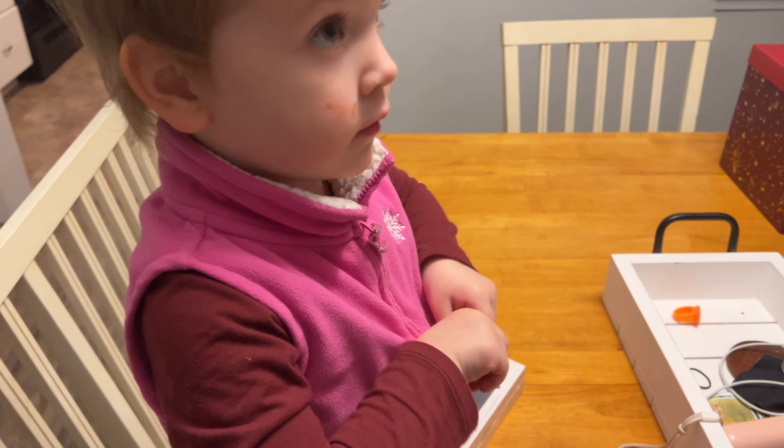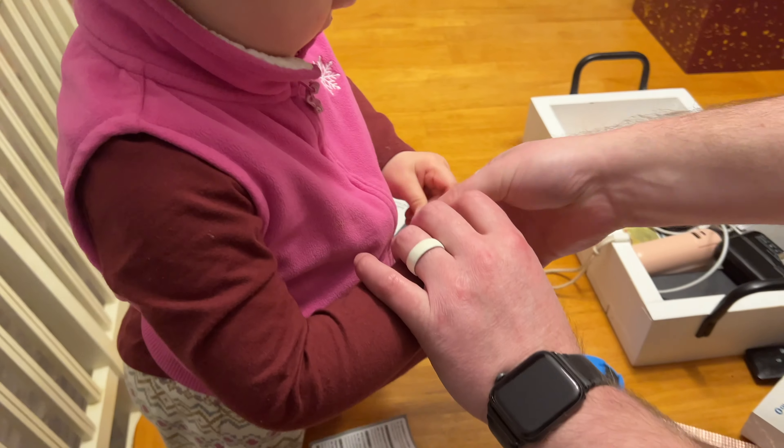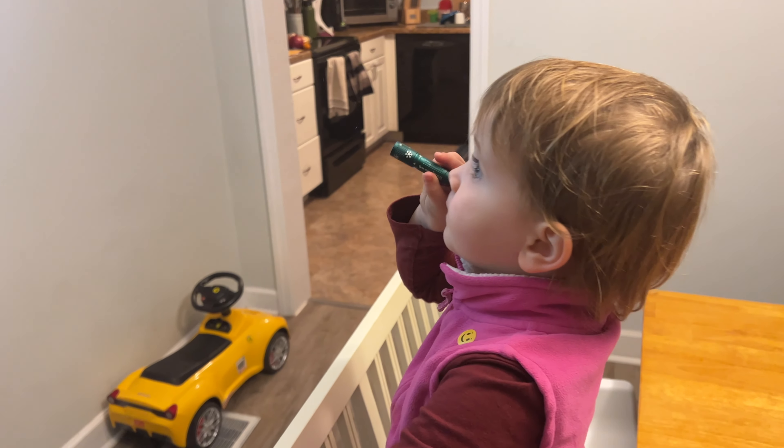I can turn it on — you gotta turn it this way, tighten it, twist it. Oh, you had it. Turn it this way — right, like this. There you go. Do you like it better than your other flashlight?